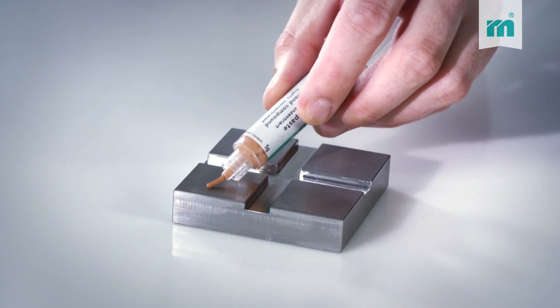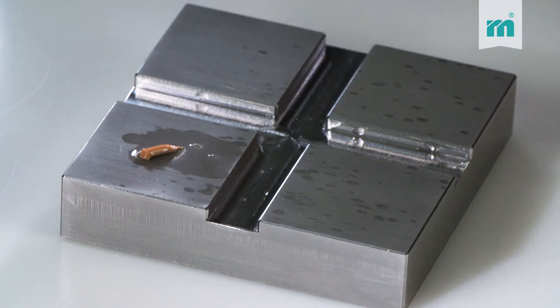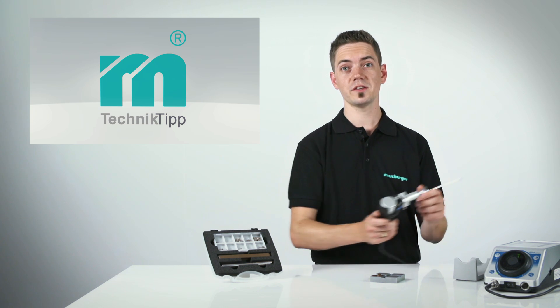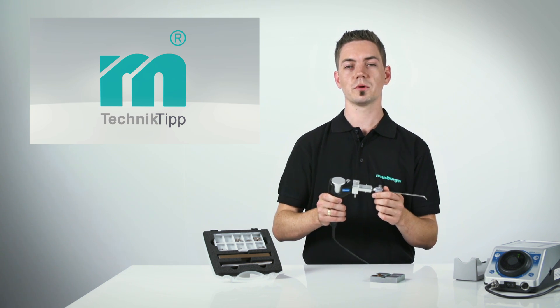We can now start the lapping work with a six micron diamond compound combined with oil. The optimal stroke length of the filing machine should not exceed one millimeter. The speed should be about five to seven thousand strokes per minute.